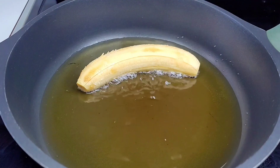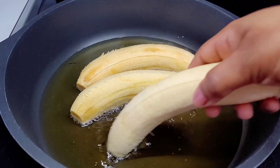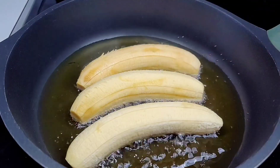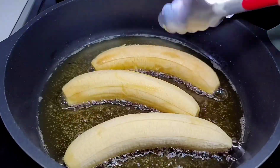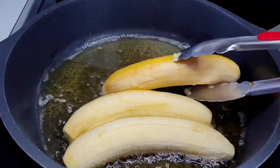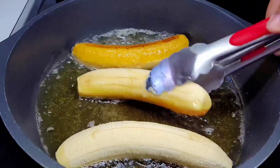If you want to boil your plantains instead you sure can, but I wanted that nice golden brown color, so that's why I'm frying them. I'm frying on medium low heat, and once they're brown on one side you want to flip them over and just keep rotating them so that they'll become brown on all sides.